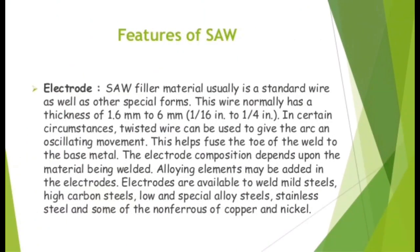Features of SAW — Electrode. The filler material is usually a standard wire as well as other special forms. This wire normally has a thickness of 1.6 mm to 6 mm (1/16 inch to 1/4 inch). In certain circumstances, twisted wire can be used to give the arc an oscillating movement, which helps fuse the toe of the weld to the base metal. The electrode composition depends upon the material being welded, and alloying elements may be added. Electrodes are available to weld mild steels, high carbon steels, low and special alloy steels.